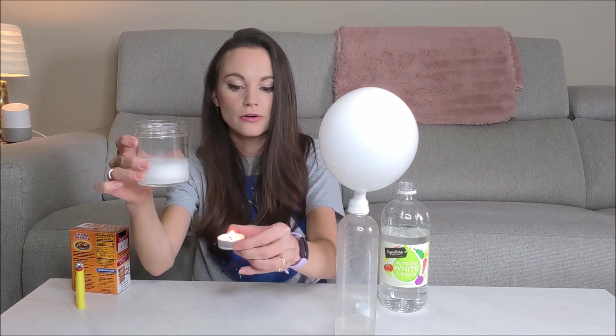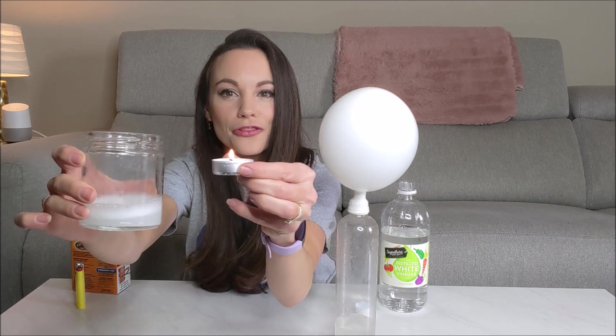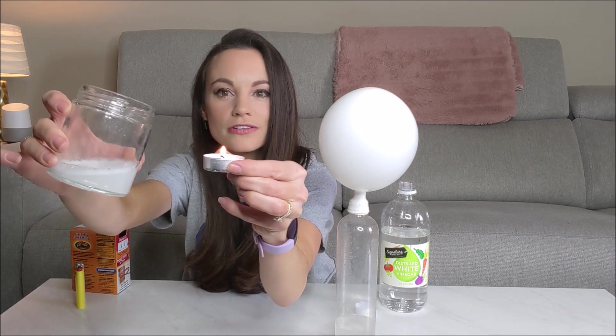Get your candle and bring it close to your glass. Then three, two, one — just do this.